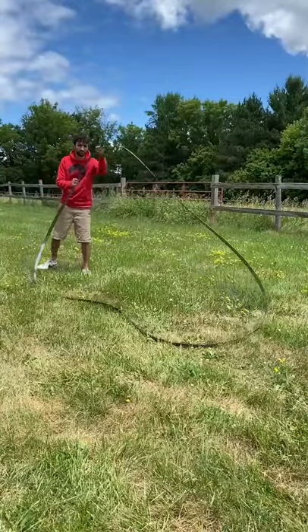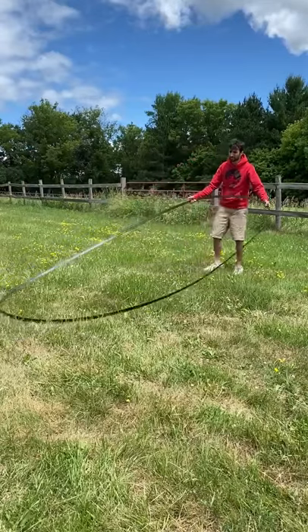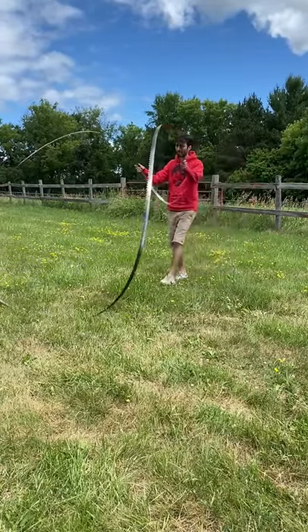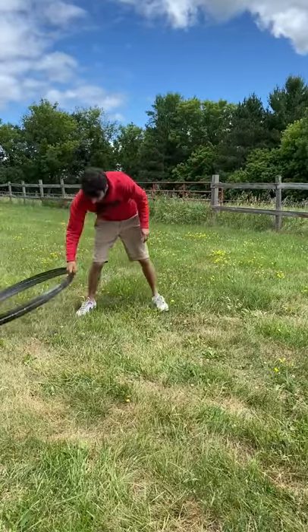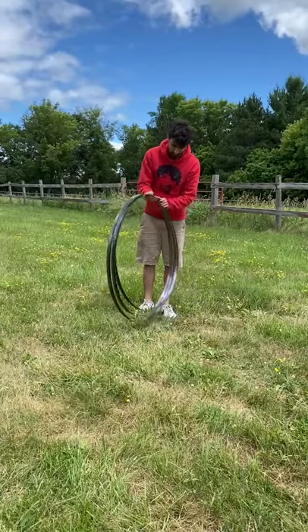The first thing I'll do is set the blade up so the teeth are pointing up. That way when I'm done with the coil, the teeth will be down towards the ground. With the blade resting at my waist, I'll grab as wide as I can on the blade. Now while pressing the opposite end of the blade into the ground, I'll cross my arms and rotate my wrist as I'm walking towards it to cause the blade to curl up.